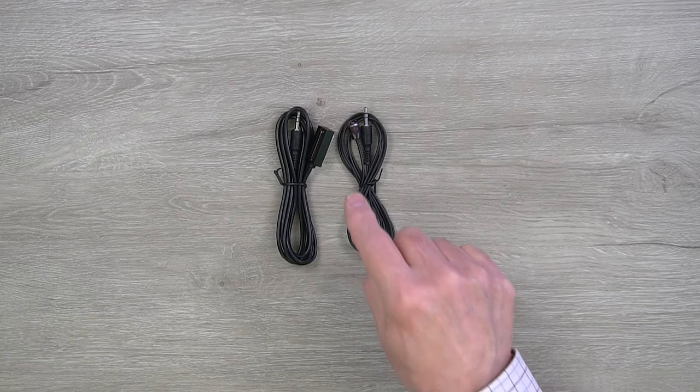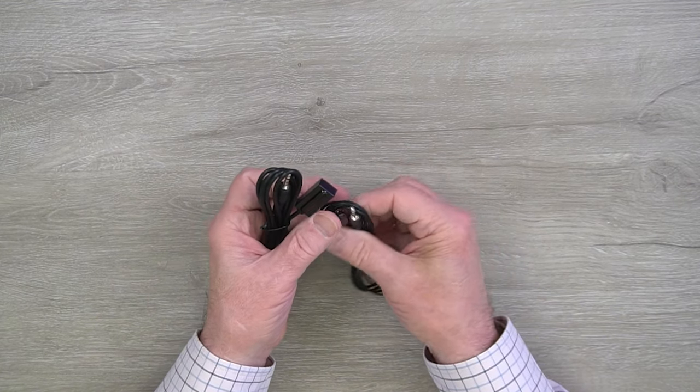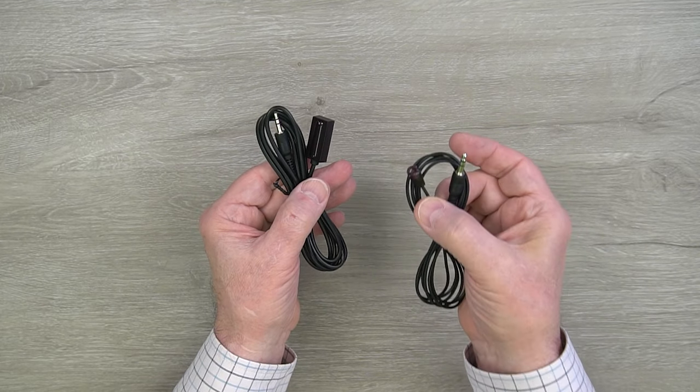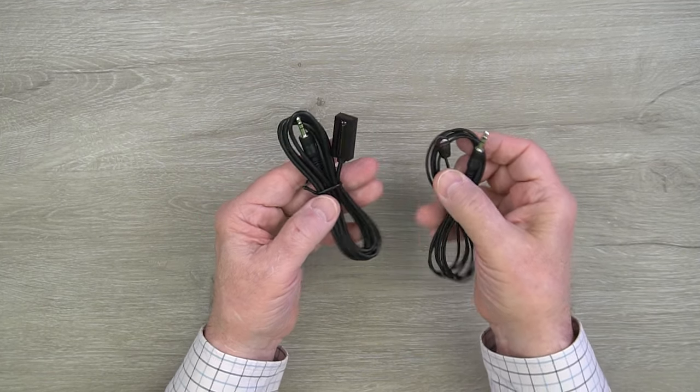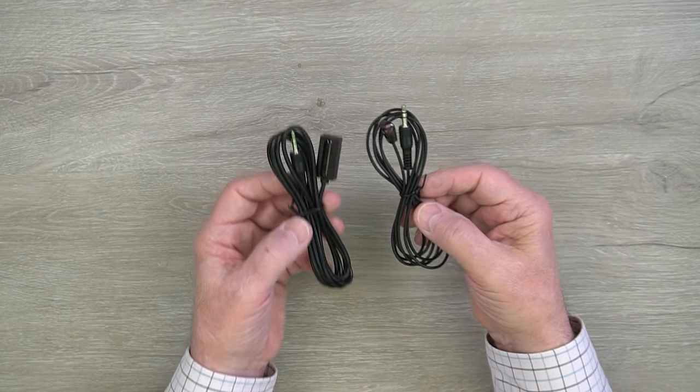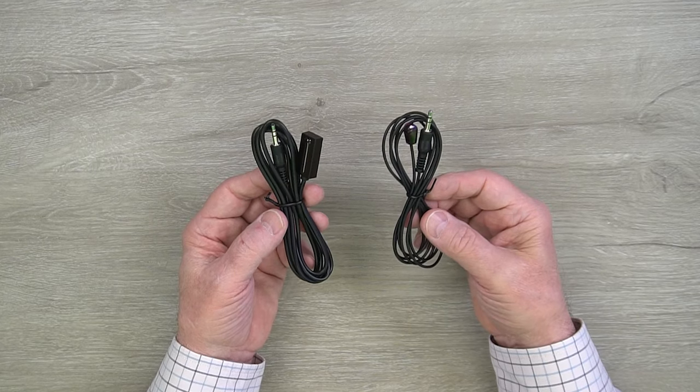Each of the infrared blaster kits has two different modules and you'll notice they're slightly different — one has a smaller head and one has a larger head. The smaller head is the infrared transmitter and the bigger head is the infrared receiver, and it's really important you plug these into the correct ports on both modules for proper operation.